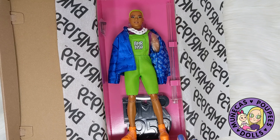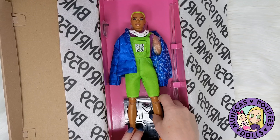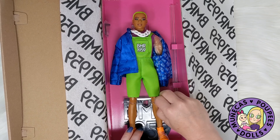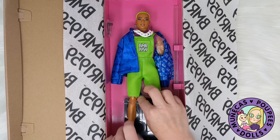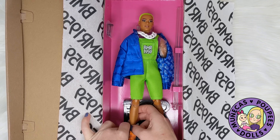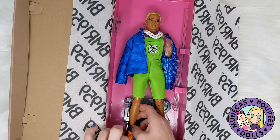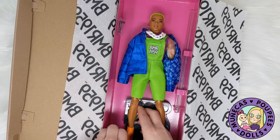I'm going to actually pull him out of the box now. I am really excited because he has the made-to-move body, which I have not held an actual Ken made-to-move body in my hands. I have several made-to-move Barbies — both the curvy and the regular one — but I haven't had a Ken one. So I'm really excited about that.